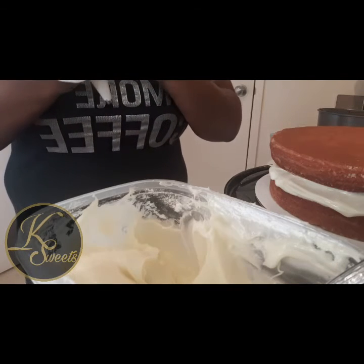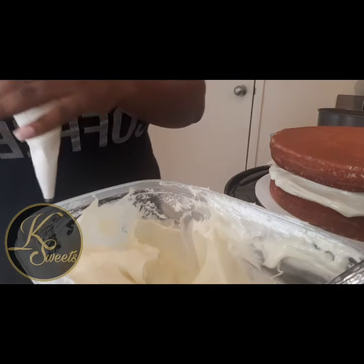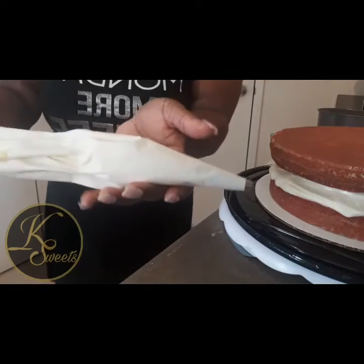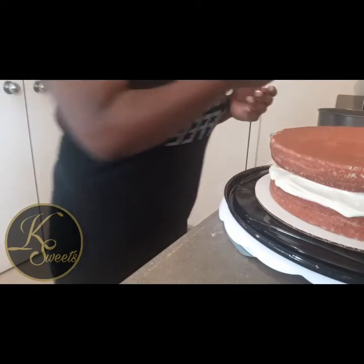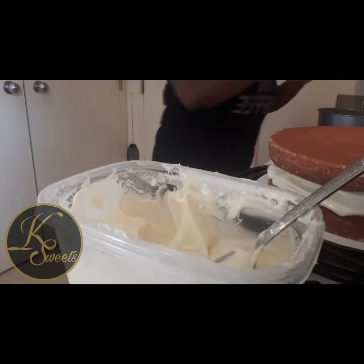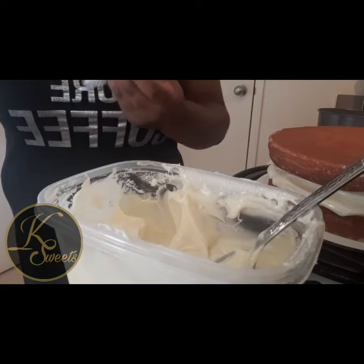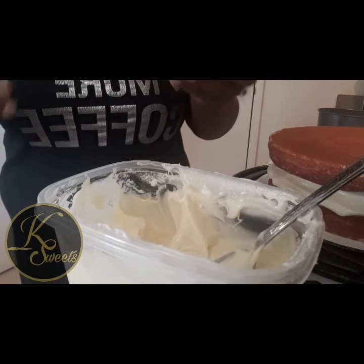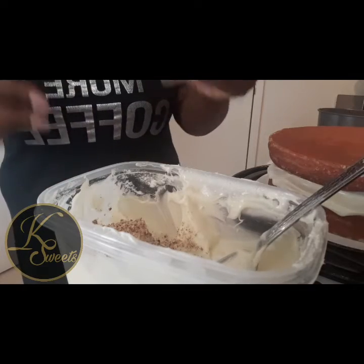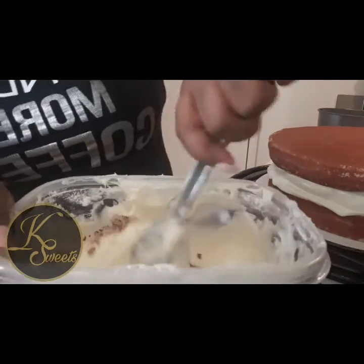My mixer stopped working on me this morning so I've got to go buy a new one — I'm going to try to get a high-end mixer. All right, here's my icing in my piping bag. Now I'm going to mix the pecans into the remaining icing. I'll save some for the top — I might garnish the top with pecans too.